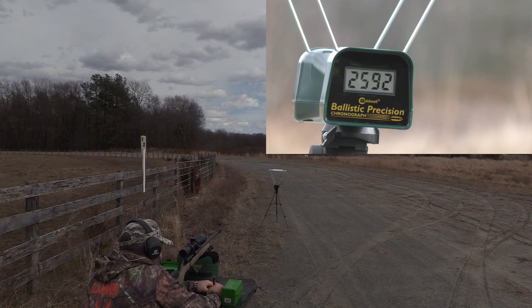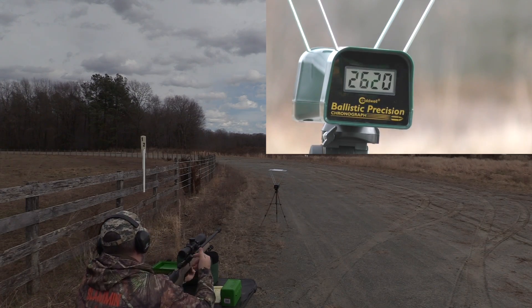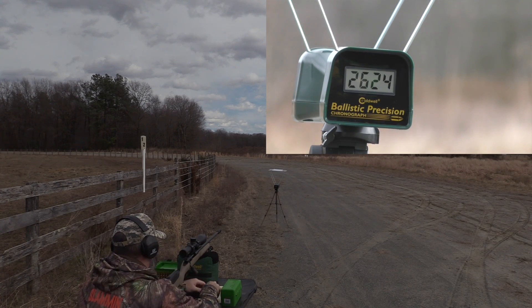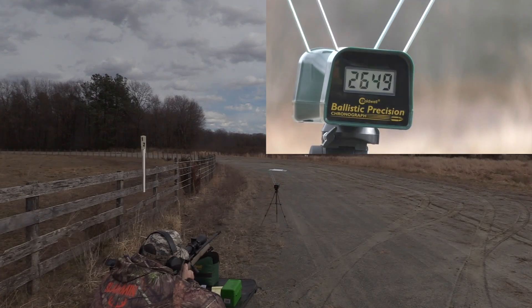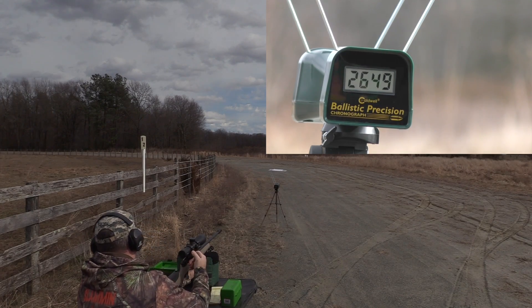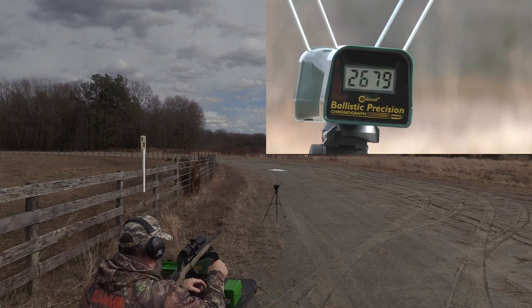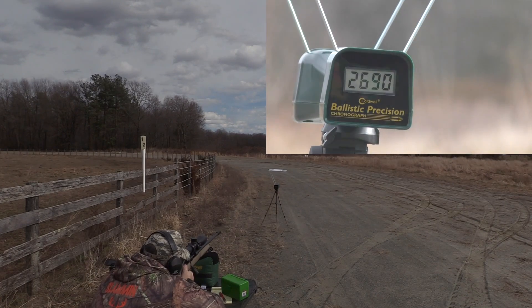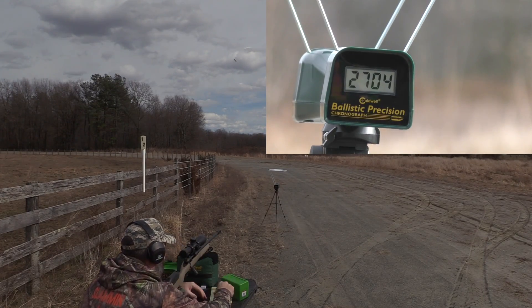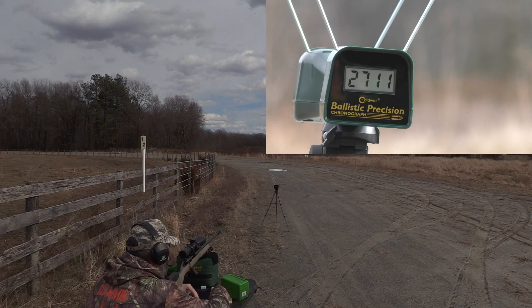H4350 ladder test readings: 2592, 2620, 2624, 2649, 2679, 2690, 2704, 2711.